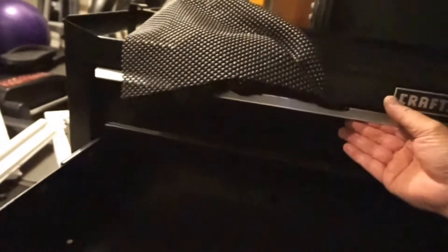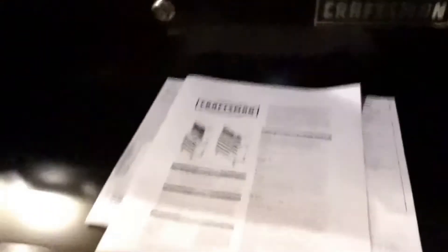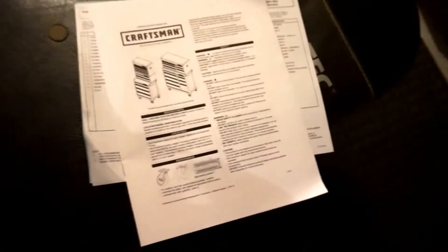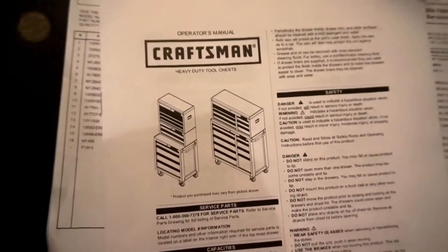It rolls nice and smooth. I think these are the wheels — the caster pack. You got more owner's manuals. Actually it is the same thing, so I got duplicate copies of the operator's manual — one was on top of the box when I first opened it, and this one was inside the actual tool chest.